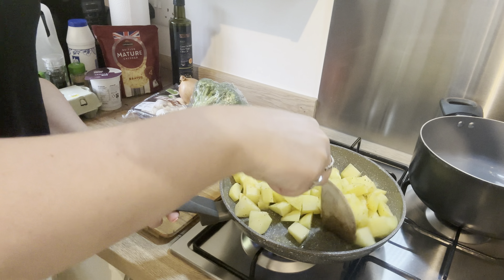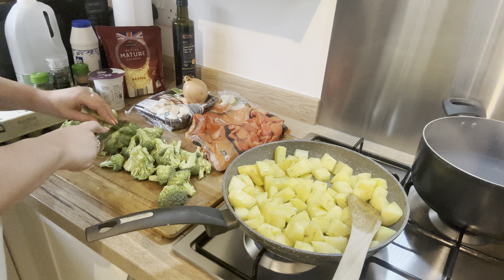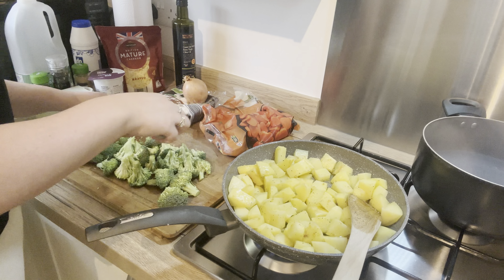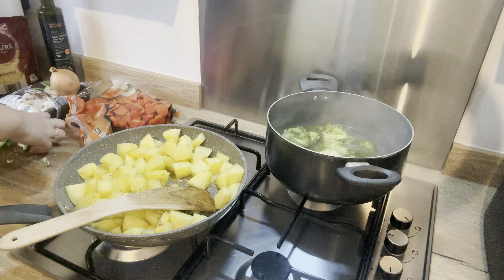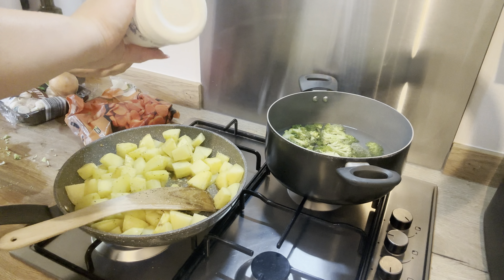While the potatoes were still cooking through I started chopping up a whole broccoli, and then I popped it into a saucepan with some water and just boiled it to kind of soften it before it goes into the oven. In the water I just added a pinch of salt.